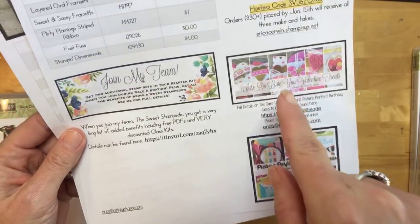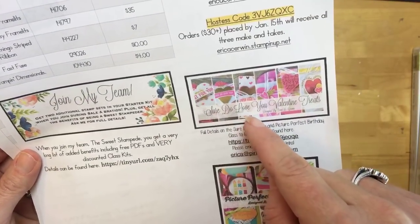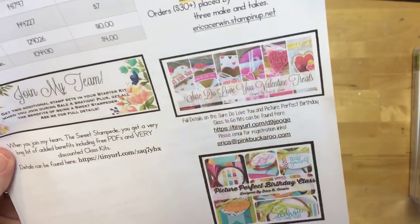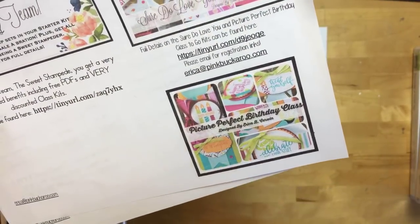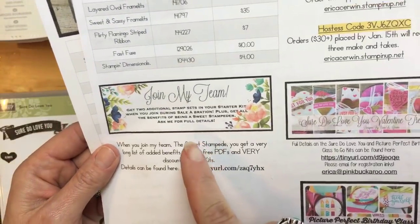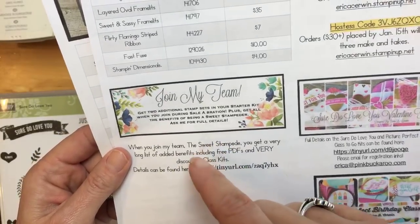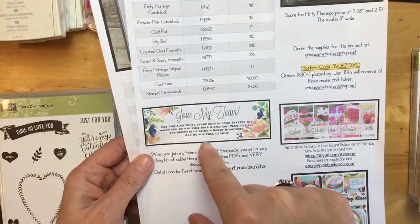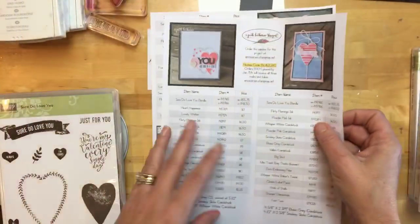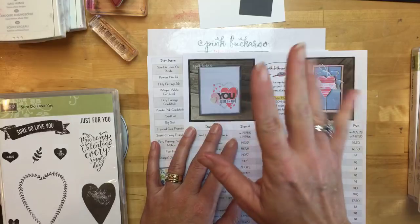The Sure Do Love You Valentine's treat class-to-go deadline is tomorrow, so if you want that Valentine class it'll ship out by next Friday. The last class for January is the Picture Perfect Birthday class. I'm also going to remind you every week about joining my team — I've been so blessed to welcome so many new faces. During Celebration, you get two free stamp sets of your choice in addition to the $125 starter kit. Send me an email or find the join tab at the top of my blog.